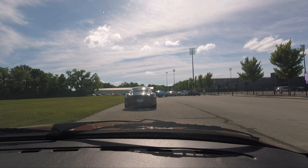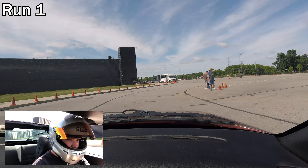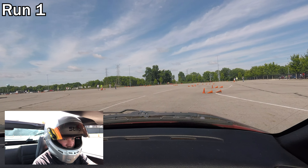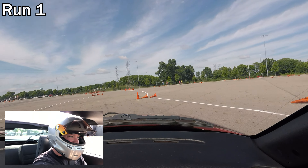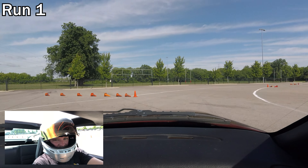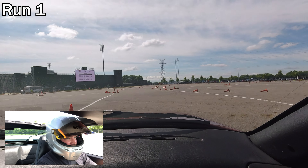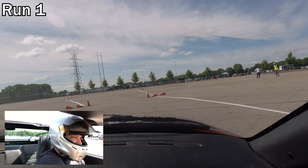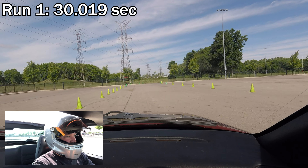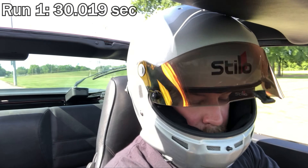I'm going to keep falling in line here and see you during the first run. Run 1 result: 30.01 — that's my time to beat. Could have been better, not terrible.